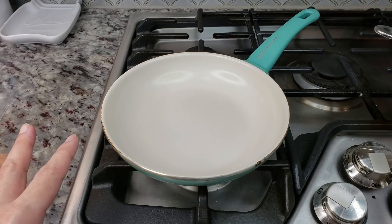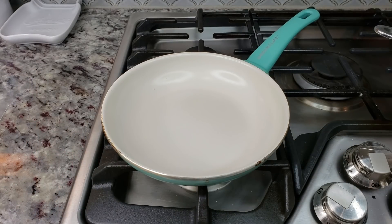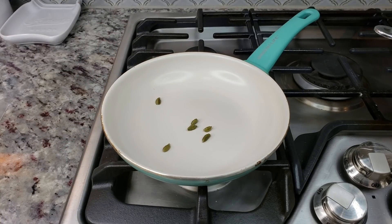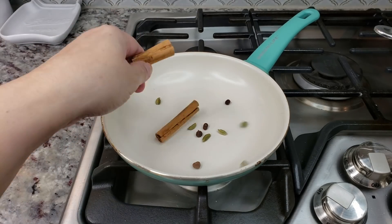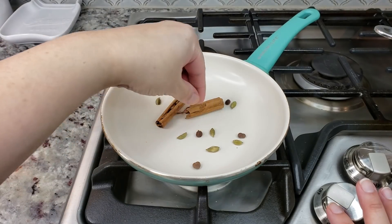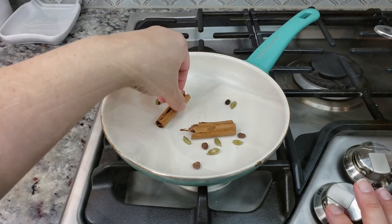I have a small pan that I've been preheating over medium heat, and I'm going to add my cardamom, my allspice berries, and my cinnamon stick. I'm going to toast these until I see a little bit of color and toasting on some of these.